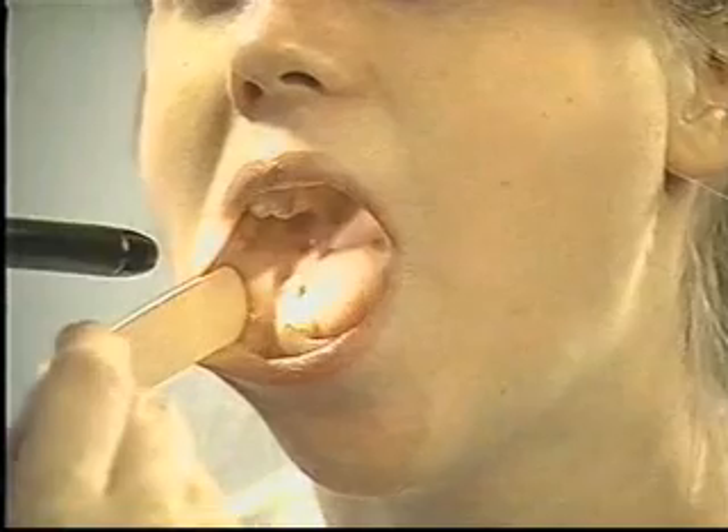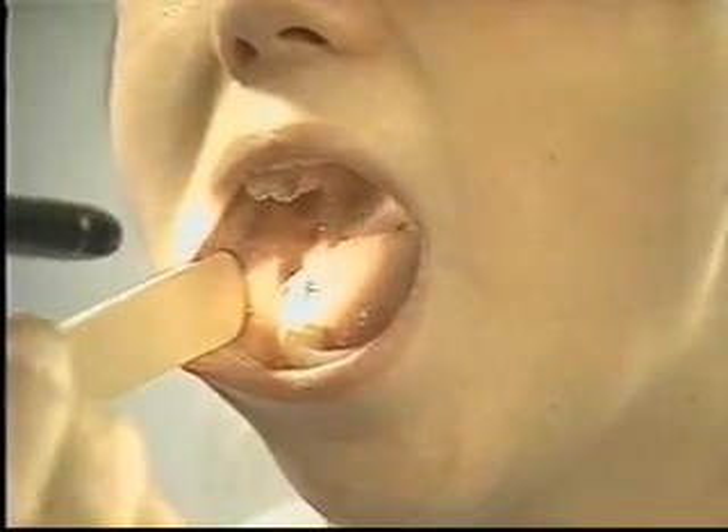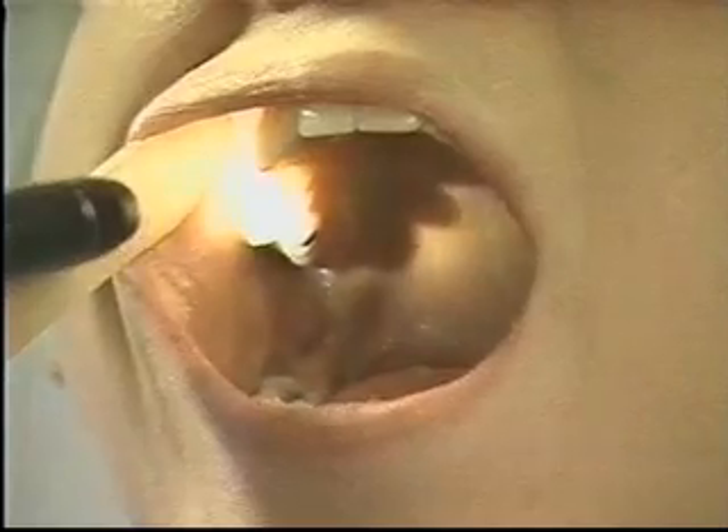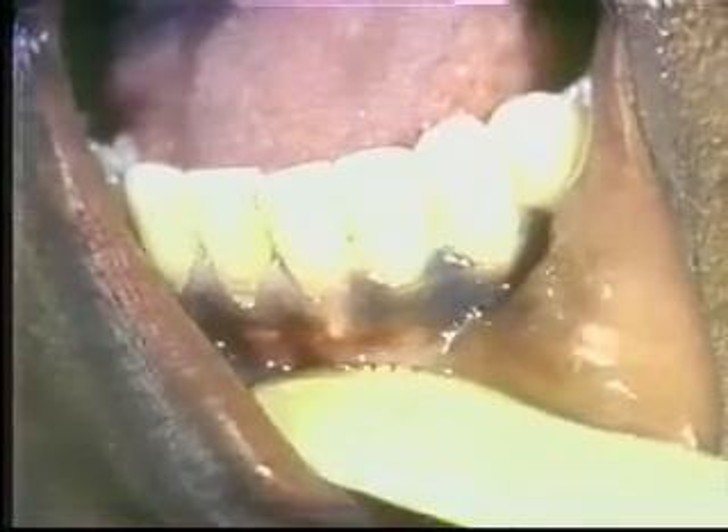With good lighting and the help of a tongue blade, inspect the oral mucosa for color, ulcers, white patches, and nodules. In light-skinned patients, the buccal mucosa is normally pink. In dark-skinned patients, it can range from darker pink to patchy brown.